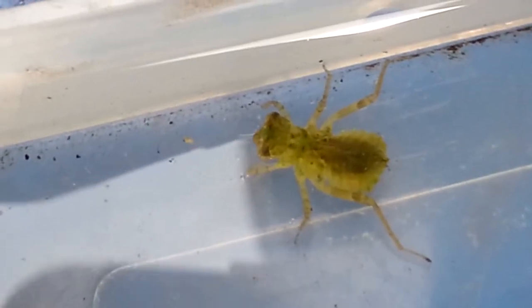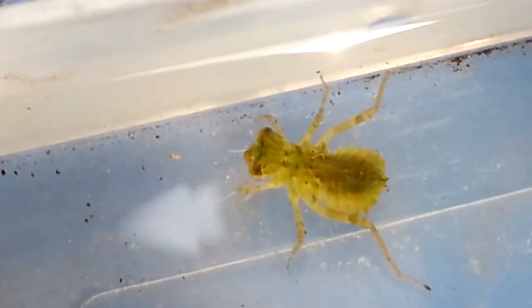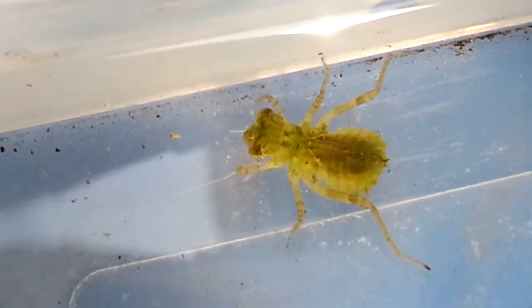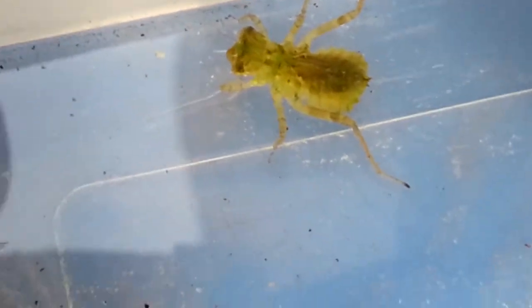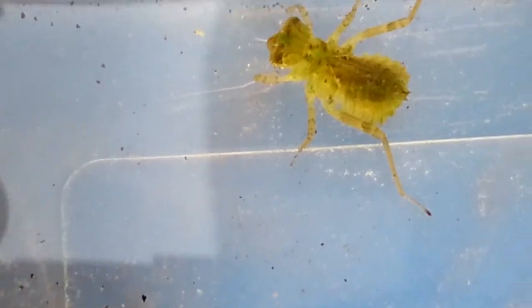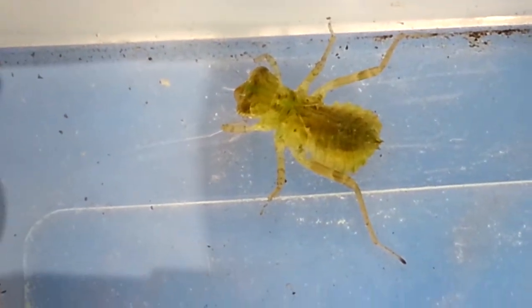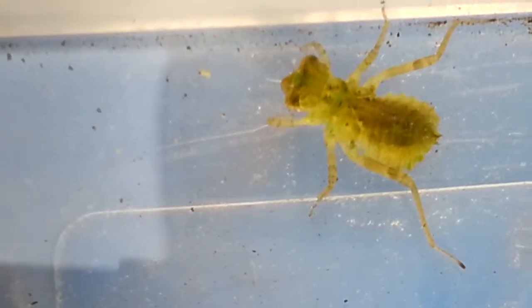If you see some of them in your aquarium, don't worry too much — they will probably be eaten by big enough fish. But if you have fry and you see dragonfly larvae, the fry would be at risk since these little larvae are good predators.